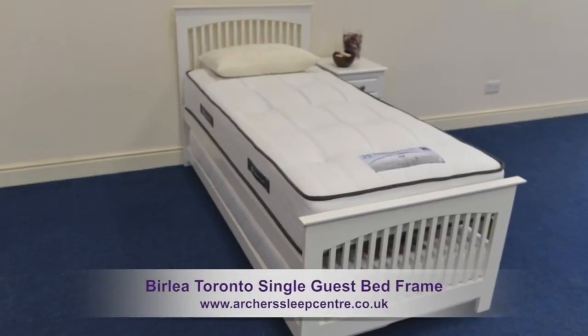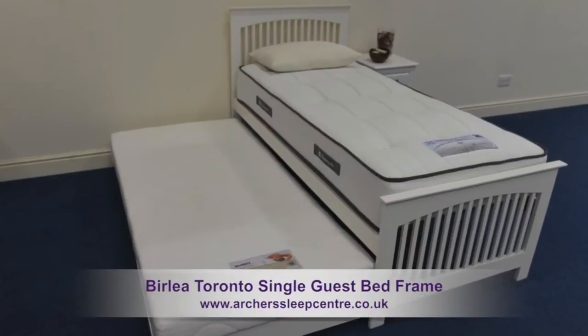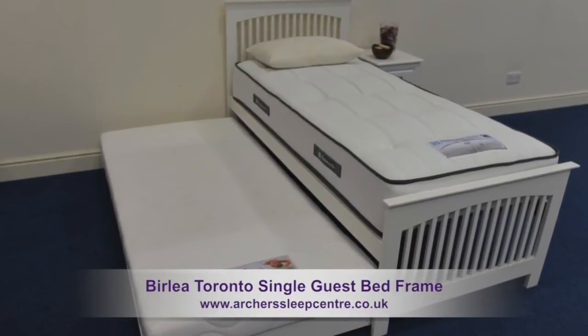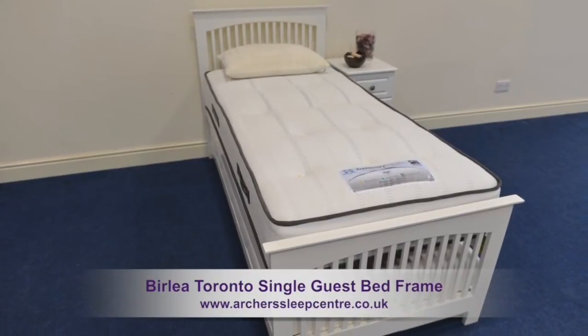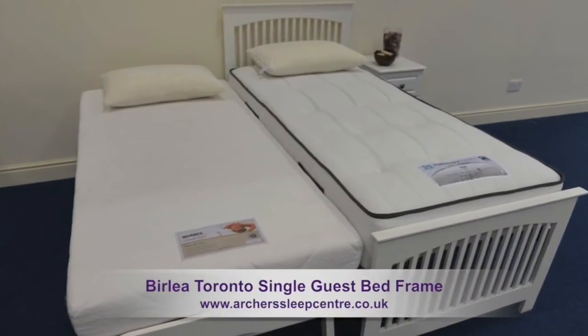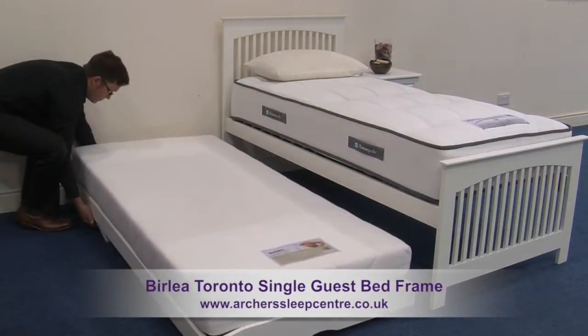The Berlea Toronto Single Guest Bed Frame really is a fantastic solution for visitors who stay overnight. It's very quickly transformed from single beds to two single beds in seconds. Simply roll out the underbed easily and assemble in no time at all.